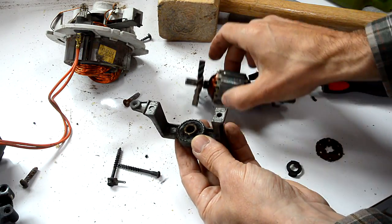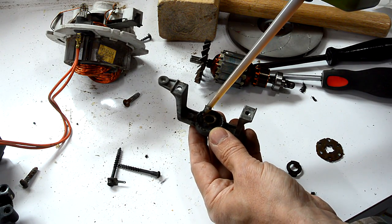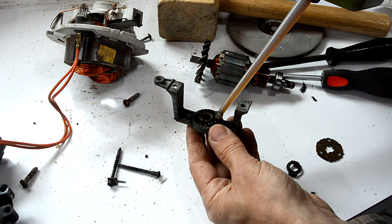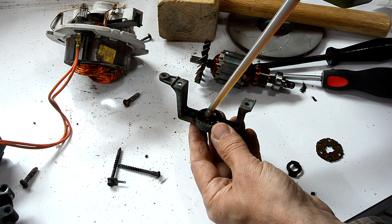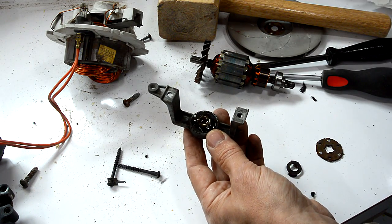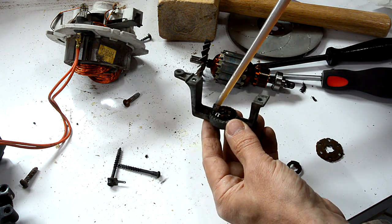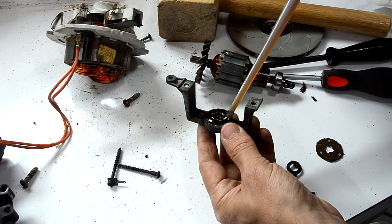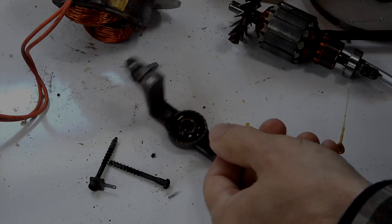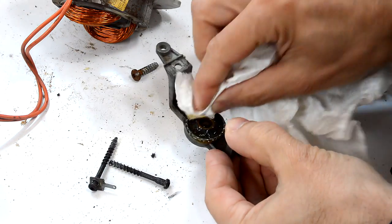And then on here, we have a bronze bearing. Those typically are impregnated with oil, and there's a little thing around it that's also soaked with oil. So I'm just gonna soak everything on here with oil and leave that sitting for a while. Hopefully some of this oil will make it into the little sponge around the bearing and keep lubricating that later on. So I kept adding more oil, let that soak for a while, and got rid of the excess.